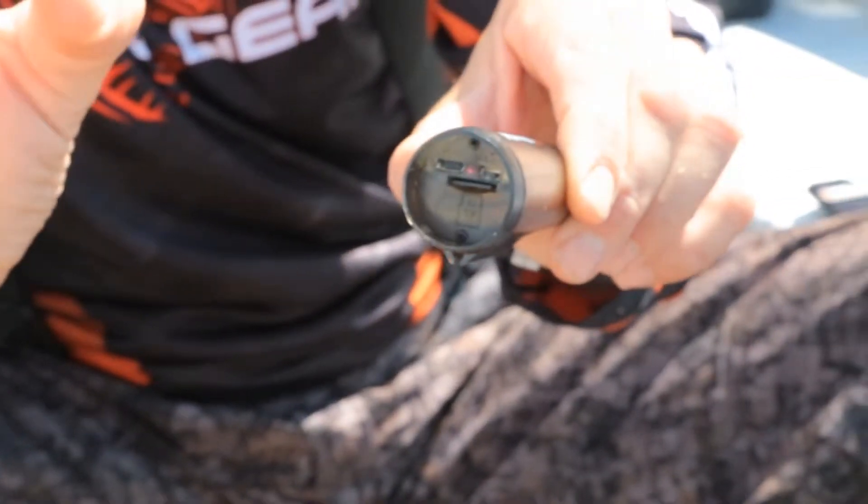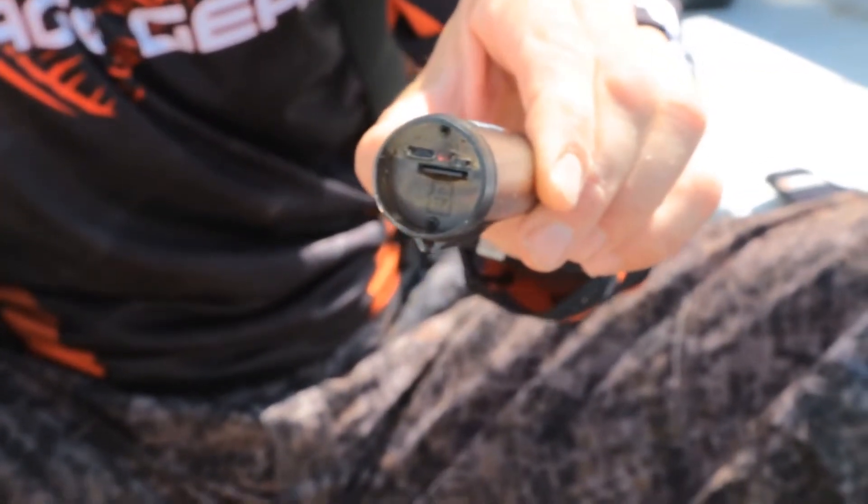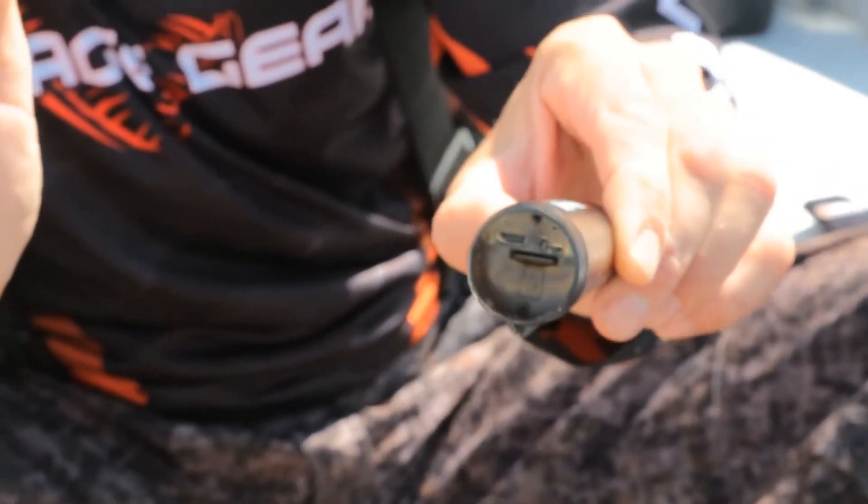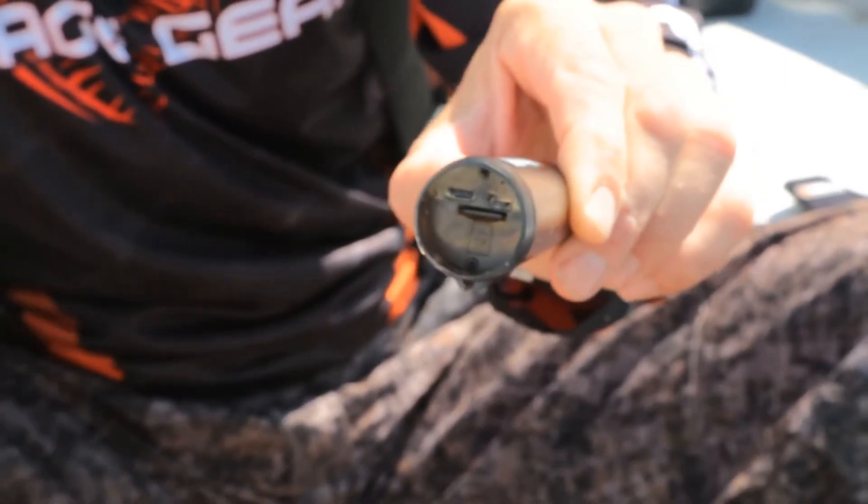When it reads the micro SD card, it's going to start blinking red, and when it blinks with a second interval you know that you're recording. When you switch the camera off, you can see that it can...